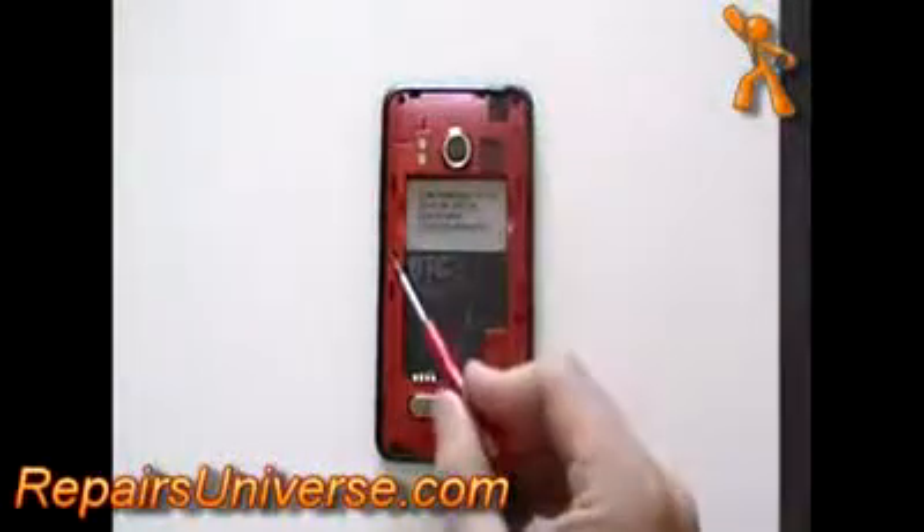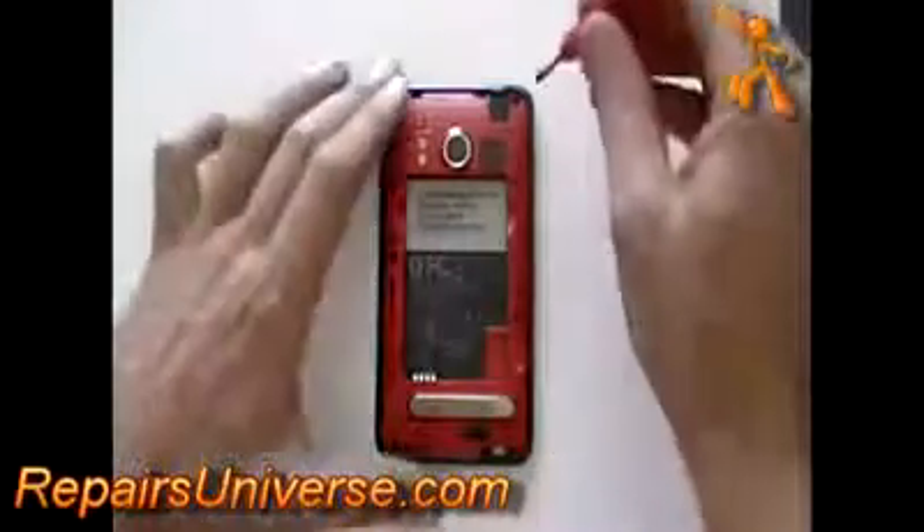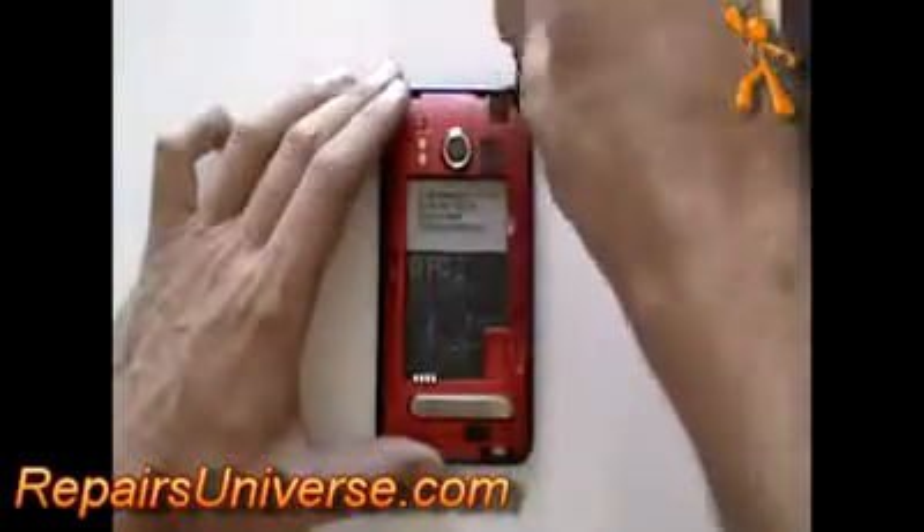Using a T4 Torx screwdriver, available from the RepairsUniverse.com website, remove the R6 screws as being pointed out here now in the video.